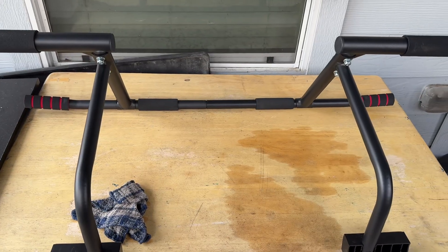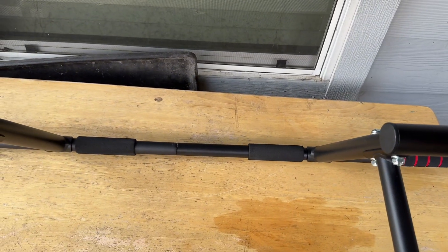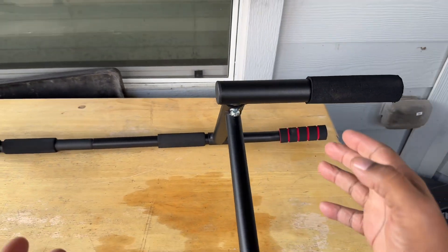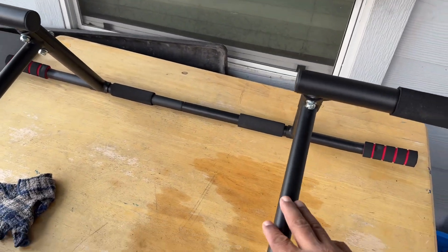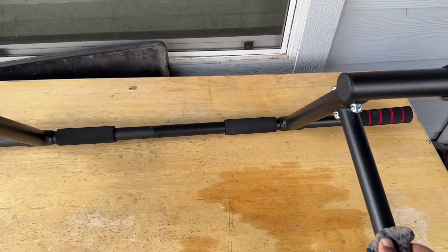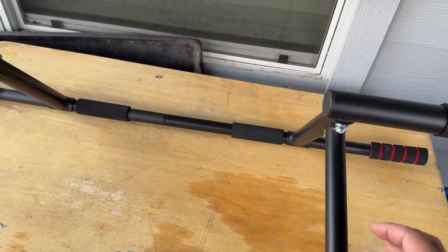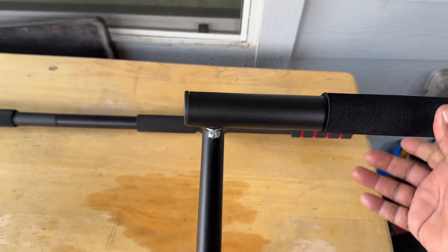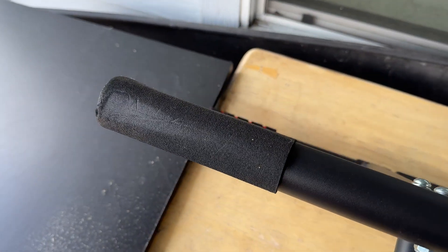Another way that you can use this is for floor exercises. You can actually use these bars once you have this stationary on the floor — you could use it for push-ups, raises, different types of things, front or back, depending on how you want to utilize it. So this bar gives you the option to do quite a few different exercises. It's very easy to keep clean — just wipe it down if you get any dust, dirt, or oils from working out. The foam on all the different sections is really nice.